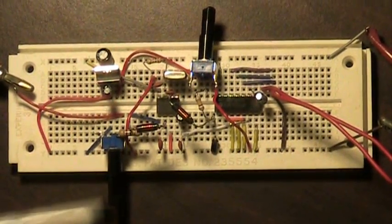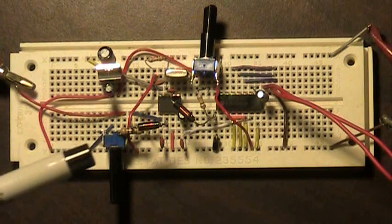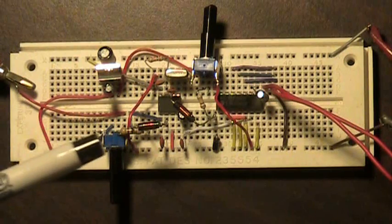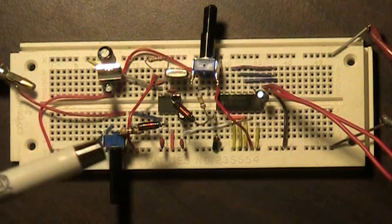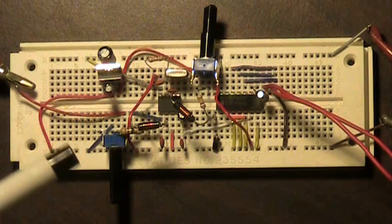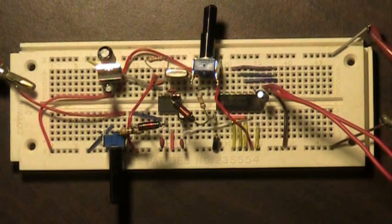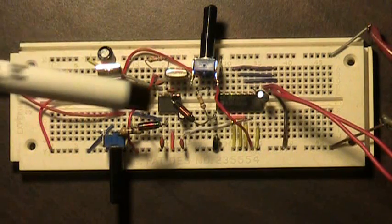Over here on the left-hand side we've got a 10k variable resistor, which is actually controlling the gain from the antenna. This is working to control the volume. So as you're using your headphones, by adjusting this you can control the volume that you're actually hearing signals at.